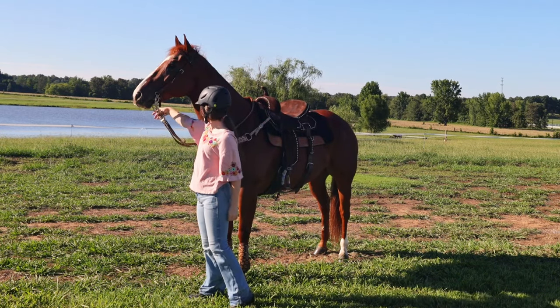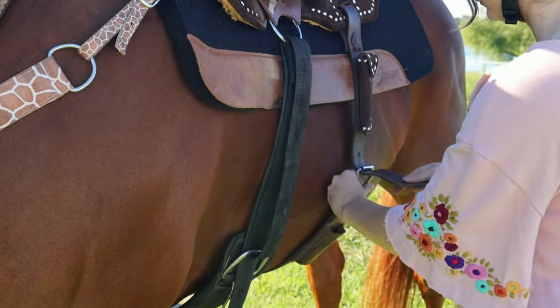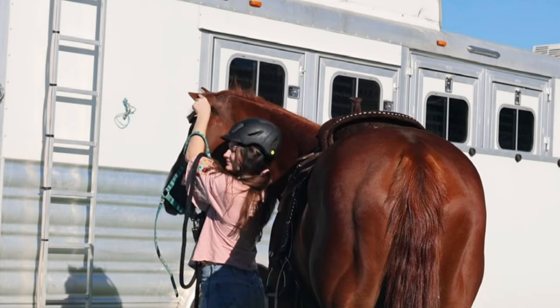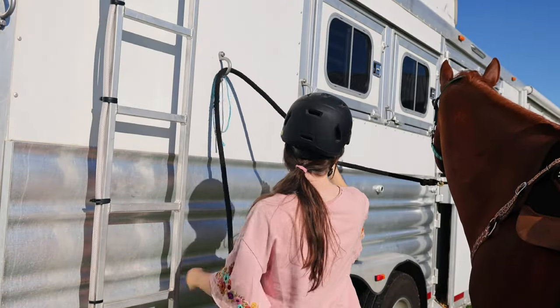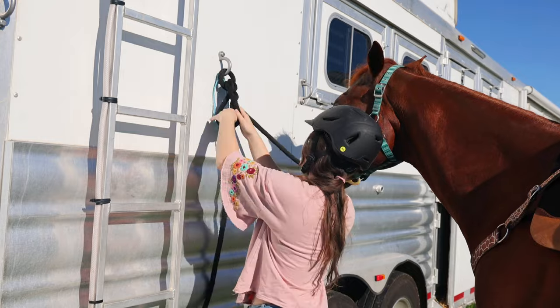The very first thing I do when I hop off is loosen my cinches. That way he immediately gets a chance to breathe before I lead him back to wherever I'm going to untack. Typically for me this will be my horse trailer, especially if we are at a competition. So I get that bit out of his mouth very gently, not letting it hit his teeth or anything, and then I get him tied up.